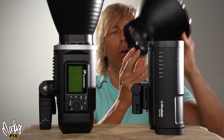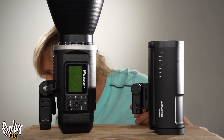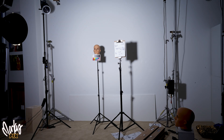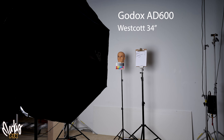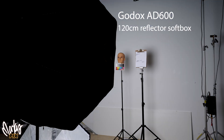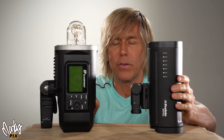As far as brightness goes, I put reflectors on each one — here's the test: this is the Godox 600, and this is the Profoto. Now let's stick a softbox on it — a Cheetah QSB34. This is the Godox 600 and this is the Profoto. You can see in these pictures the Profoto is not as strong, but it's pretty close. This is a 500, this is a 600 — so that's okay.